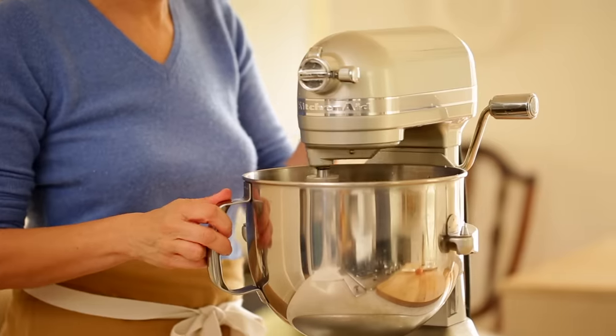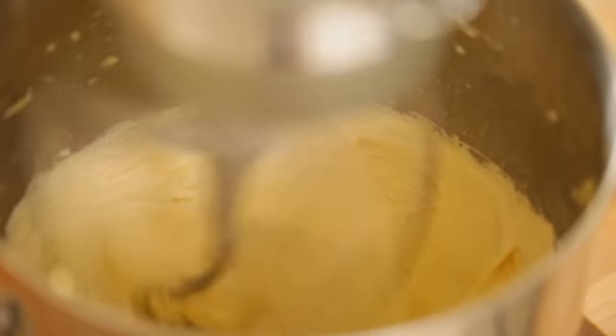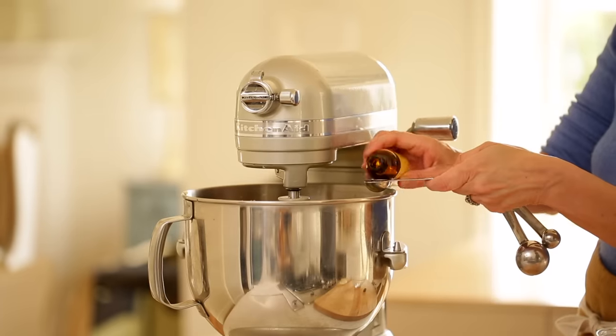You want to let that go anywhere between five to seven minutes just to make sure you have a nice soft creamy mixture on your hands. To that you're going to add a teaspoon of vanilla.